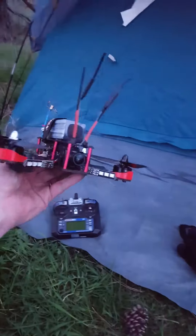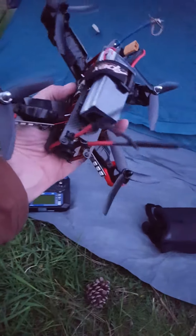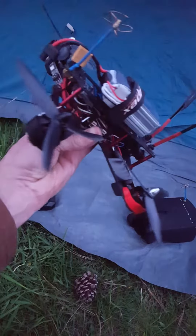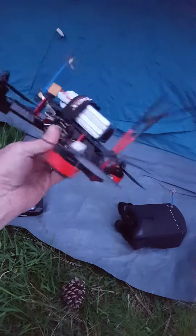Ran it into about three trees today. Did it do any damage? No. Don't even have to knock on wood because it's after the fact, but I can tell you I've been very happy with this guy. Thank you.